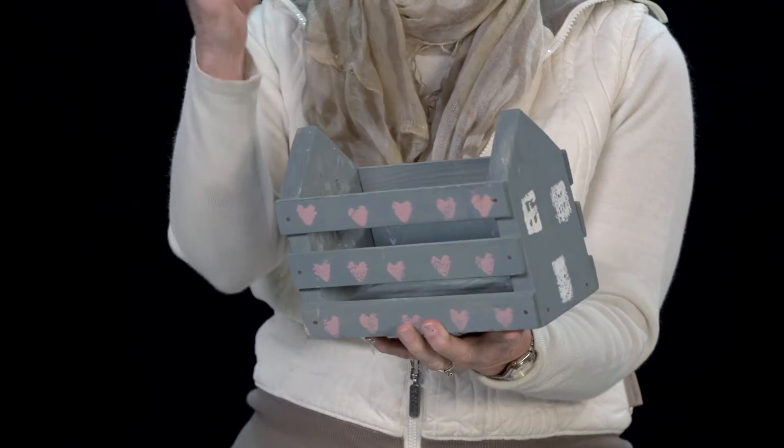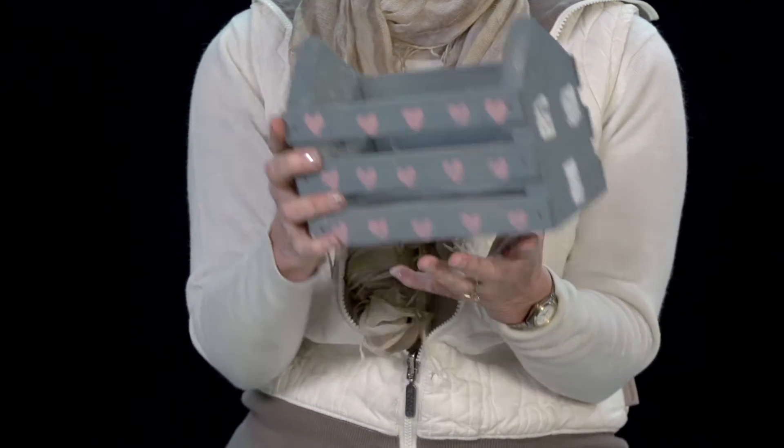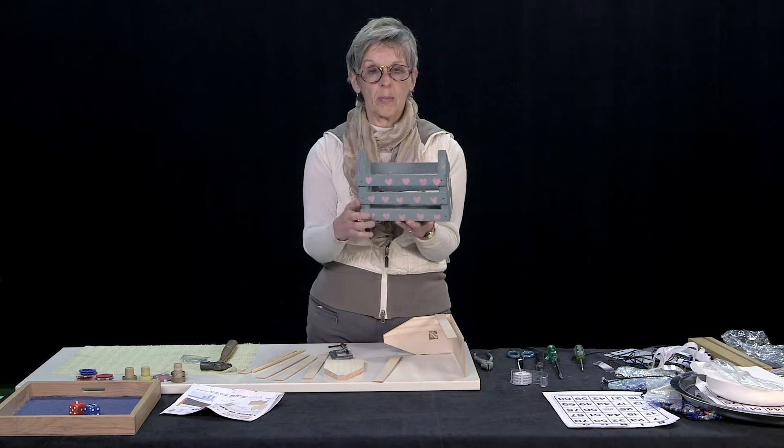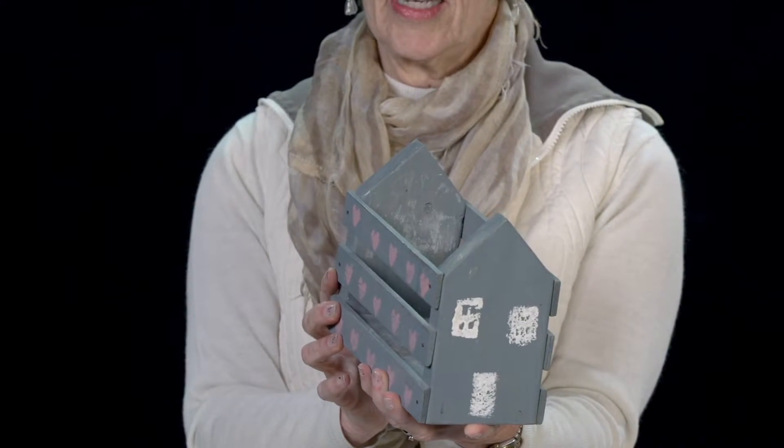This is a little holder where you can put your remote, paper, pencil — keep it by the side of your bed so you can reach it. That's a lot of the problem: finding something, reaching something, finding something at night. By making a little holder like this, it makes it easy for you.